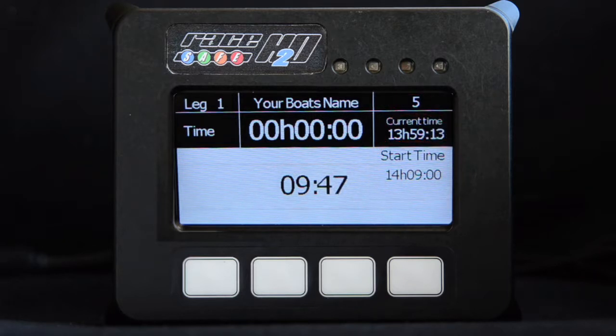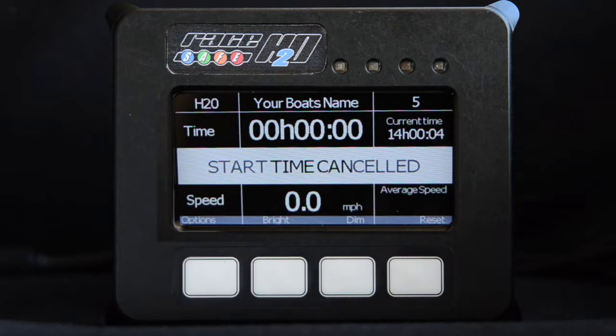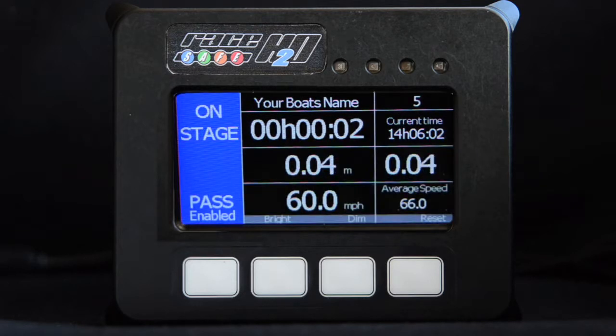In the event that a start is cancelled or there is a hold, the unit will display this screen. When a new start time is issued, the unit will revert back to the countdown screen. At the completion of the countdown, as soon as you reach race speed, the unit will go into stage mode. Trips and average speed will be reset and your course time will begin.